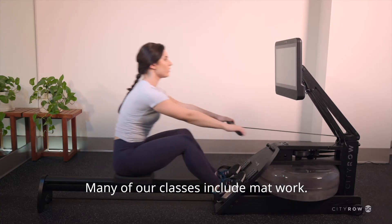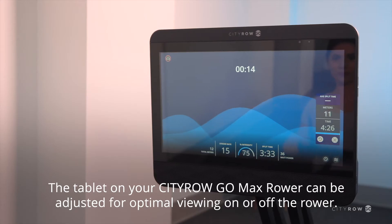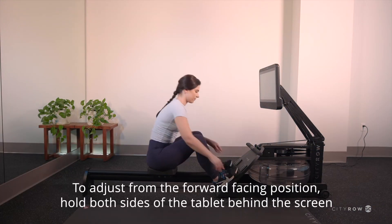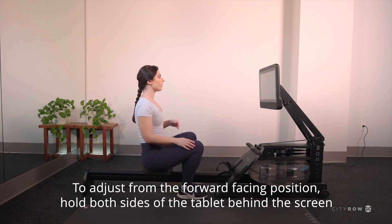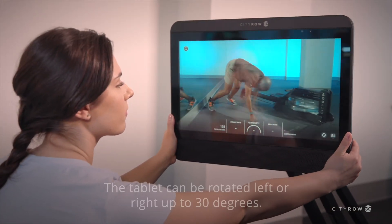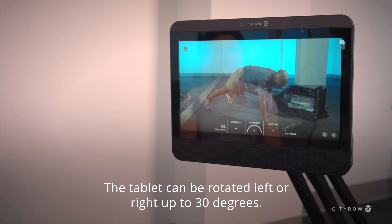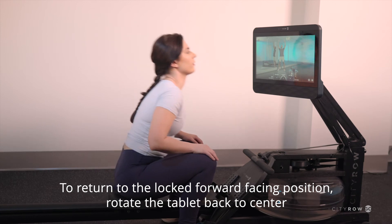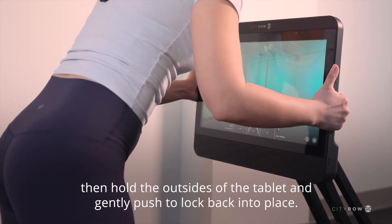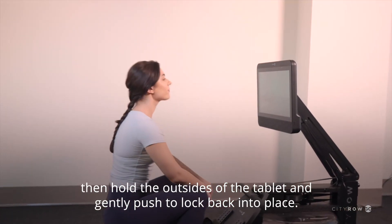Many of our classes include mat work. The tablet on your CityRow Go Max rower can be adjusted for optimal viewing on or off the rower. To adjust from the forward-facing position, hold both sides of the tablet behind the screen and gently pull the tablet towards you. The tablet can be rotated left or right up to 30 degrees. To return to the locked forward-facing position, rotate the tablet back to center, then hold the outsides of the tablet and gently push to lock back into place.